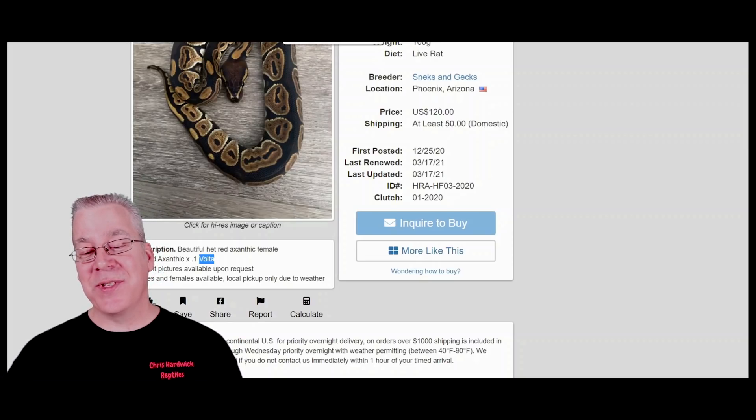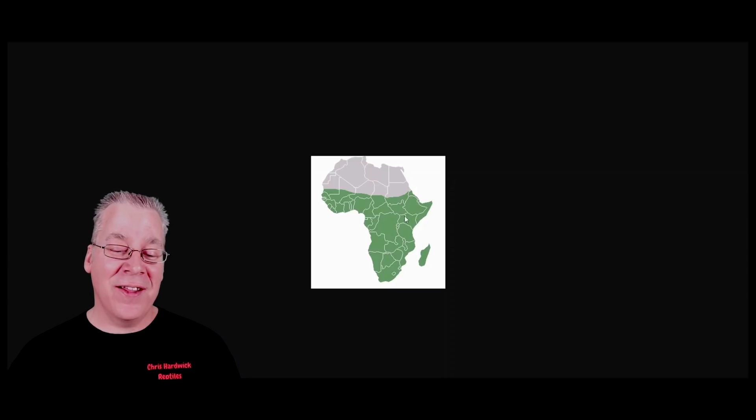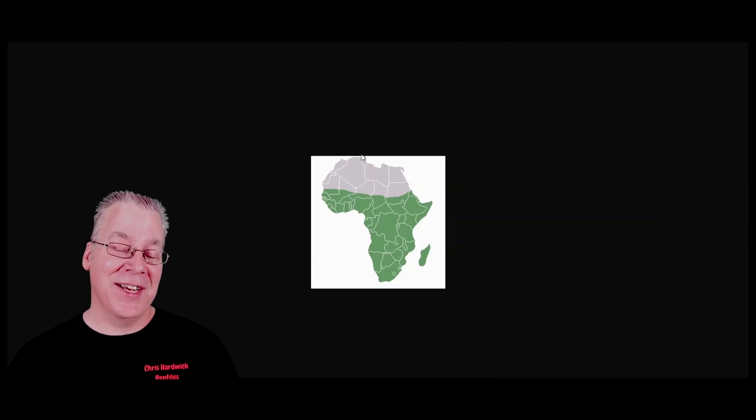I came over to Wikipedia and looked up the definition of Sub-Saharan. Take a look at this map — everything below this line, all the green area, is Sub-Saharan. Pretty much everything on top is desert. And pretty much all Ball Pythons come from the Sub-Saharan part of Africa. So it's interesting that a lot of people say 'Volta slash Sub-Saharan,' when in fact all Ball Pythons are Sub-Saharan and come from that location.